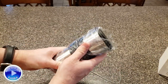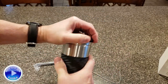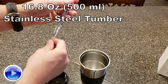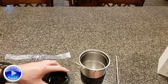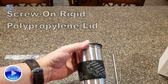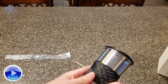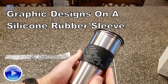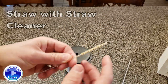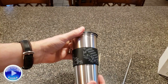Here's everything that's included: a stainless steel 16.9-ounce cup. It comes with a stainless steel straw. The lid screws on, and it is a polypropylene lid — hard plastic. The sleeve itself is a nice silicone rubber sleeve with a cool graphic on it. The straw cleaner is coconut husk and braided stainless steel wire, which is pretty neat.